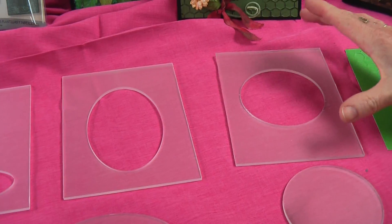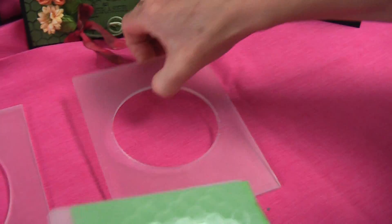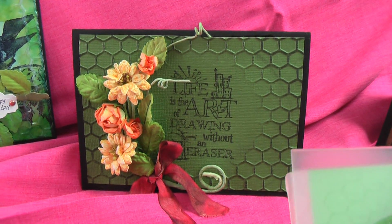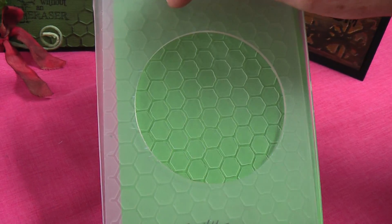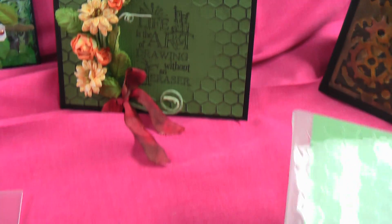So if you pop one of these on and put your piece of card into your embossing folder and send it through with this sitting on the top, you will get this look. I love that card. So you only get the embossing on one area - it leaves the centre blank and embosses where the pressure hits, which is where this piece of transparency is. The middle will be flat so that you can then stamp your words in.